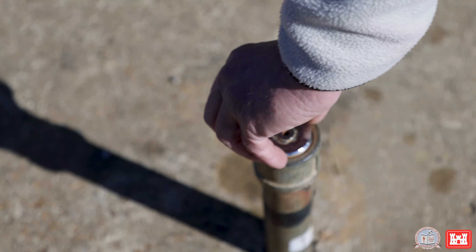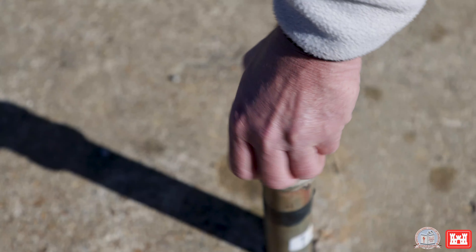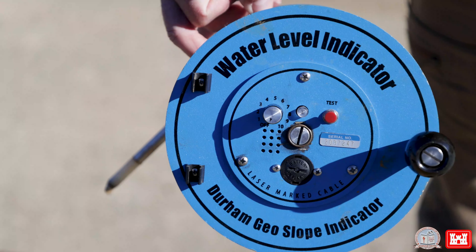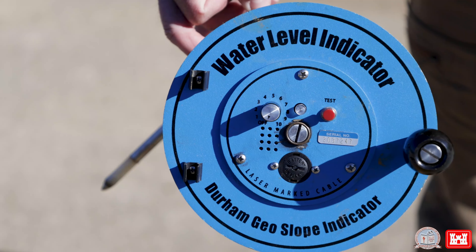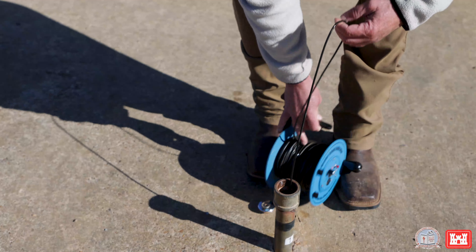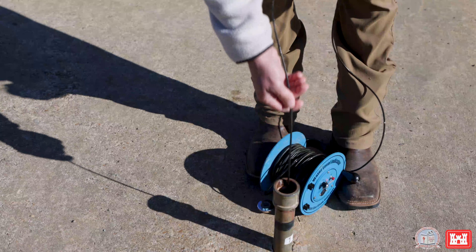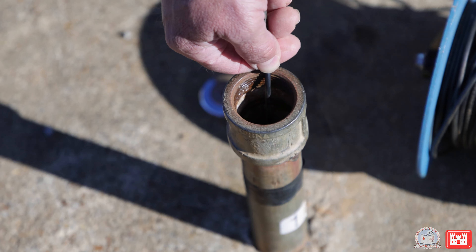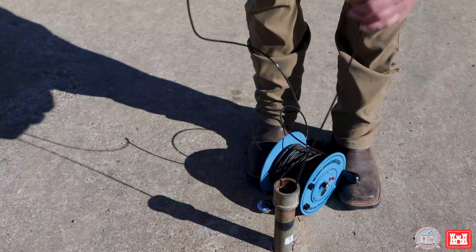When we take our readings, we remove the cap from the top of the piezometer and make sure our water level indicator is on. The indicator goes into the top of the piezometer and goes down until it hits the water. When it hits the water, it's going to beep, and when it beeps, we're going to take a reading.